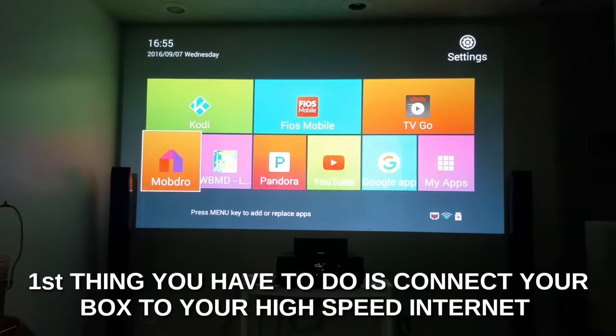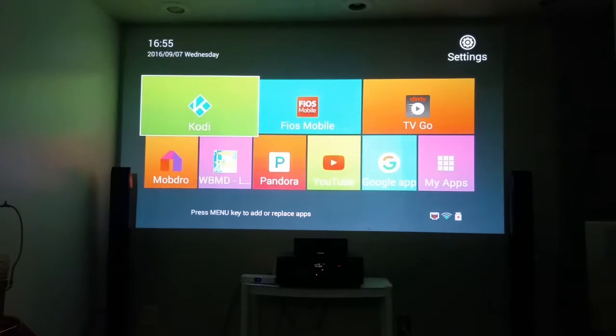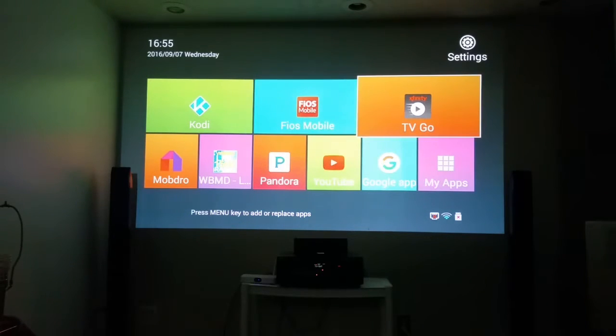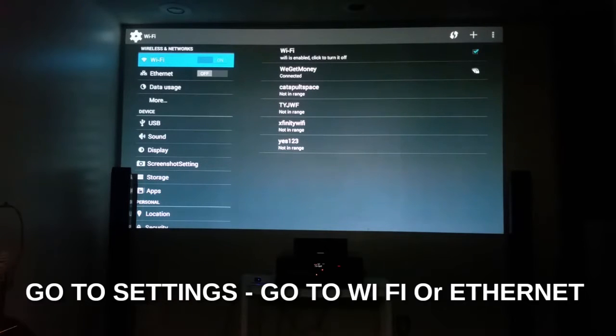If you want the best possible service, I always say plug in the ethernet, but a lot of times we can't do that. So the first thing you want to do — you see me moving the mouse around — take your directional button and go to Settings. Settings is lit up in orange. They put it in a different place on yours, but look for Settings and click on it. It may look a little different but at the top it says Wireless Network — make sure it's on.